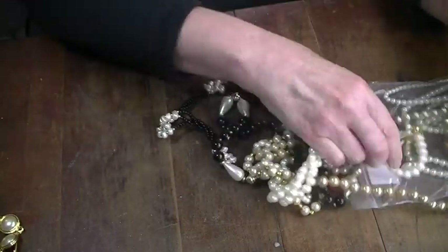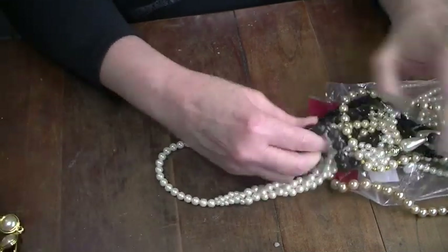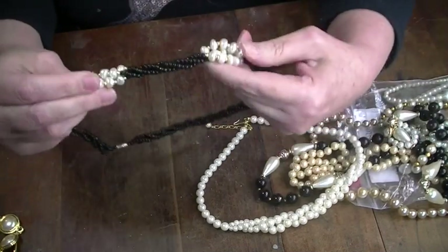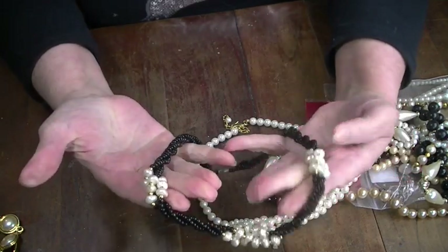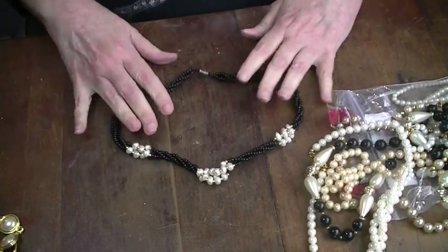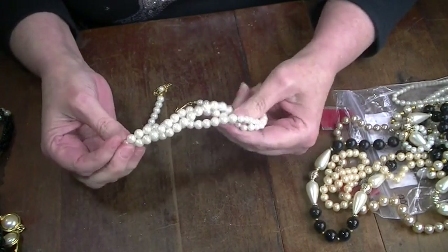There's a pearl — a loose one. Oh, these are pretty, these are nice. They're not real, but it's a pretty piece. I'll try to sell that. This other one is a craft item.